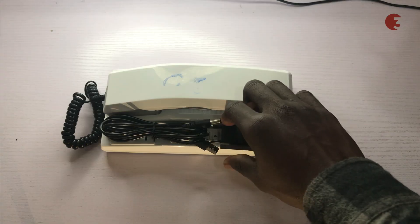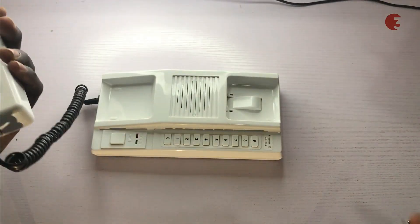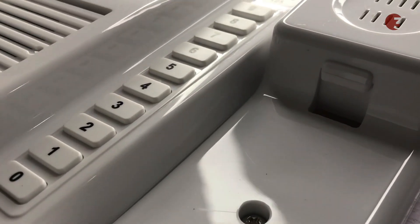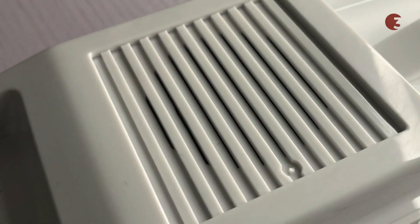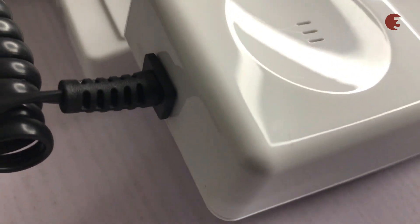Inside the box you'll find a charger, power cord, and the intercom device. This wireless intercom device is an ideal solution for both domestic and commercial purposes. It can be used to convey information in offices, houses, hotels, schools, and pretty much any establishment.